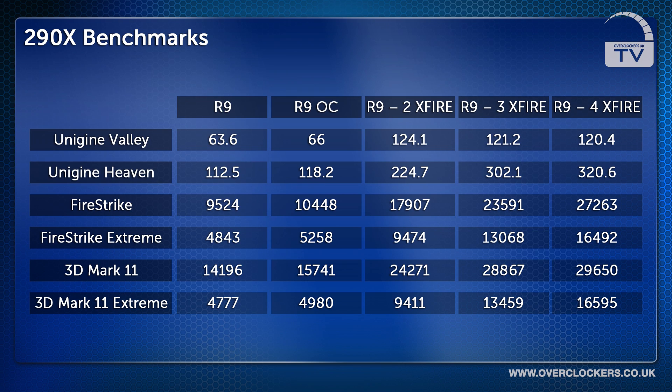The first benchmark we used was the Uni-Engine Valley benchmark. The stock R9 290X card got 63.6 FPS and the overclocked card got 66 FPS.